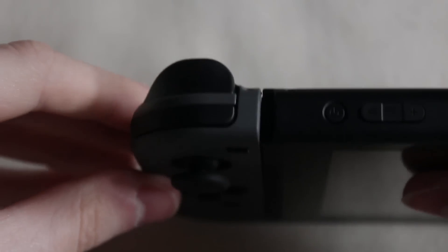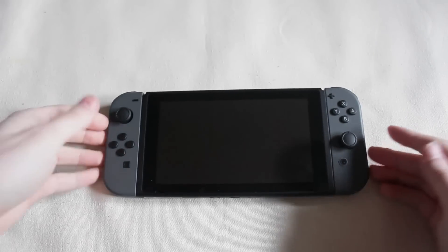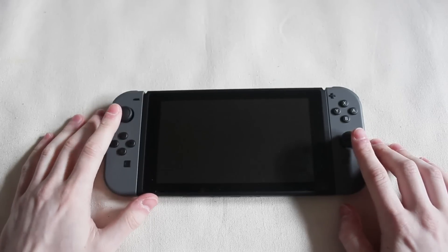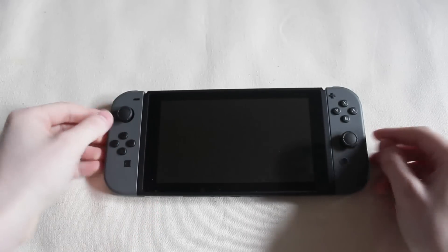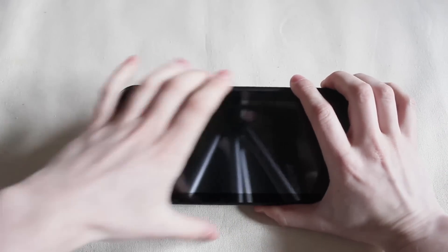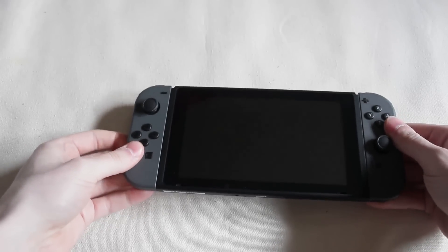And you go over here to this one, and there's wobble, but it doesn't feel as wobbly. You would think it's going to be nice and sturdy and it's going to lock in. And I know mine — they're not all like this — because I got my friend the red and blue, and his, when you slide them both in, they're both slid down all the way, and it's still got the wobble to it.